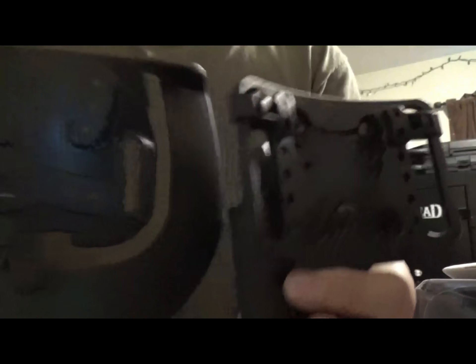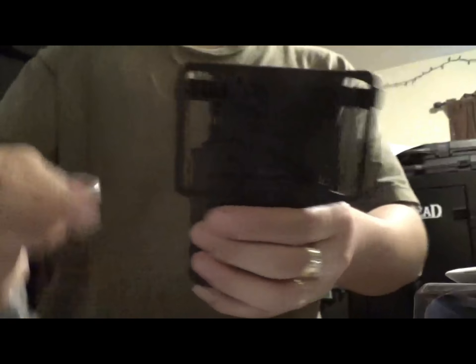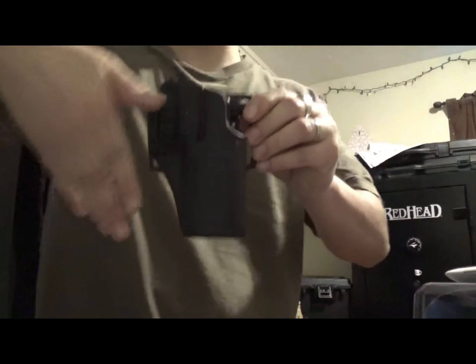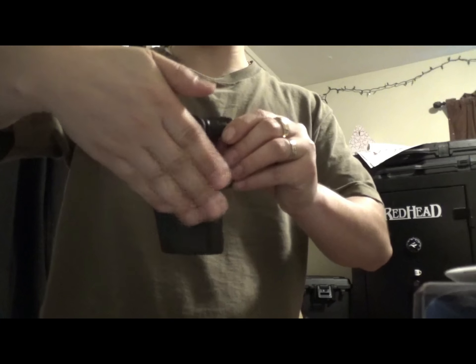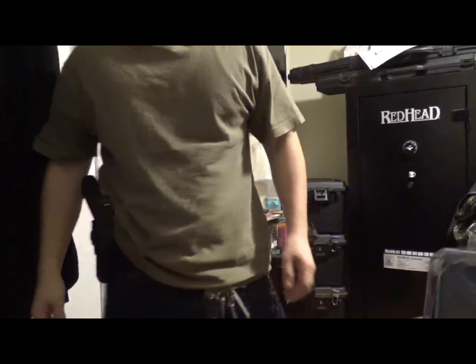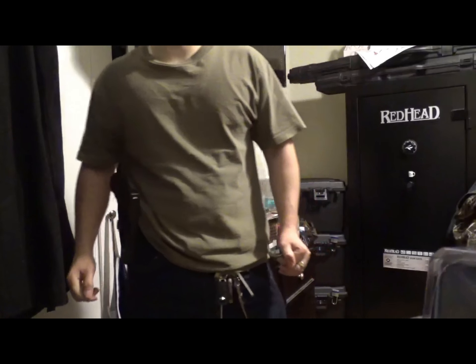You can see all the screw hole possibilities on both of them — you can adjust your cant. So if you want your holster instead of being completely 90-degree vertical, you could have it go back a few degrees or forward a few degrees, depending on how you want your holster to ride.